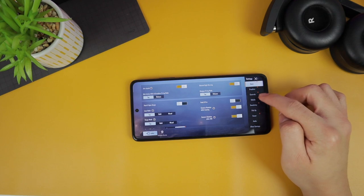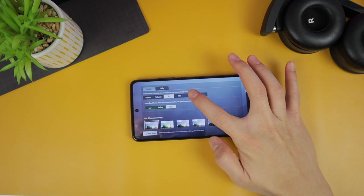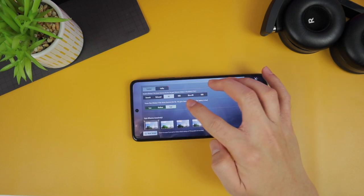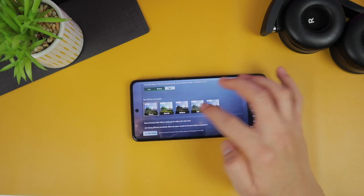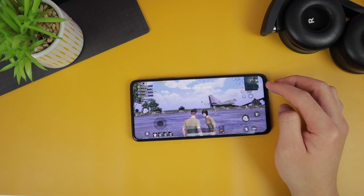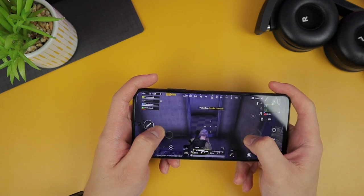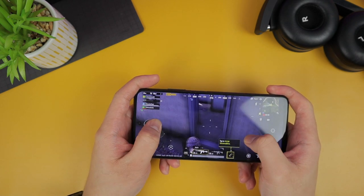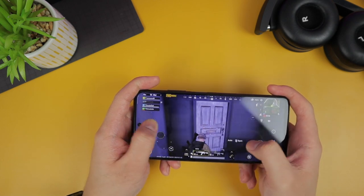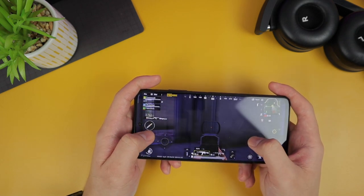The next game I tested is PUBG Mobile. For new phones, you can't choose the highest setting possible — I can only choose up to HD for now. But once they've added this phone to their list, you'll be able to use up to Ultra HD. On this setting, it's still pretty good, no issues, no lags, everything was smooth. You can have extended gaming because the battery life is lasting.